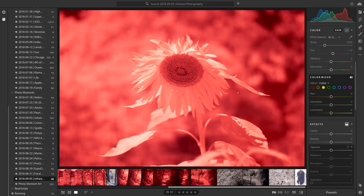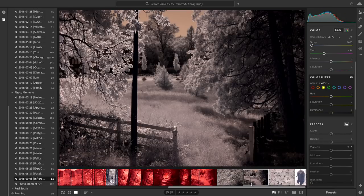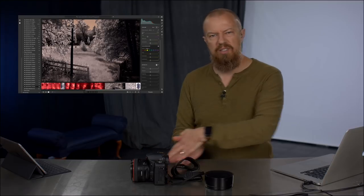Here's me doing a white balance off of the green grass, and here is a picture totally straight out of camera — raw file with the right white balance. You can see it almost goes black and white, which I think is super interesting: the correct white balance takes it to an almost black and white photo.